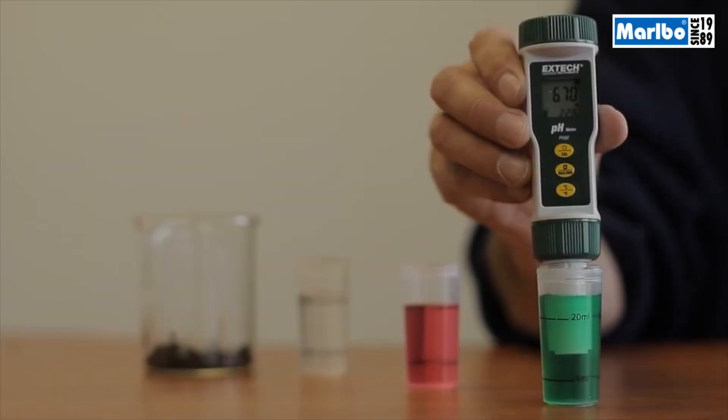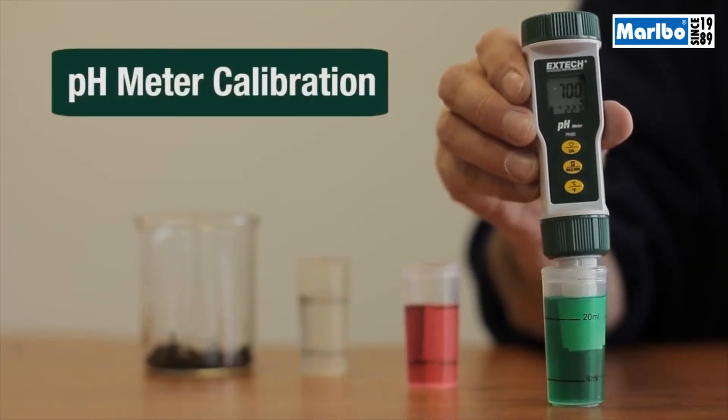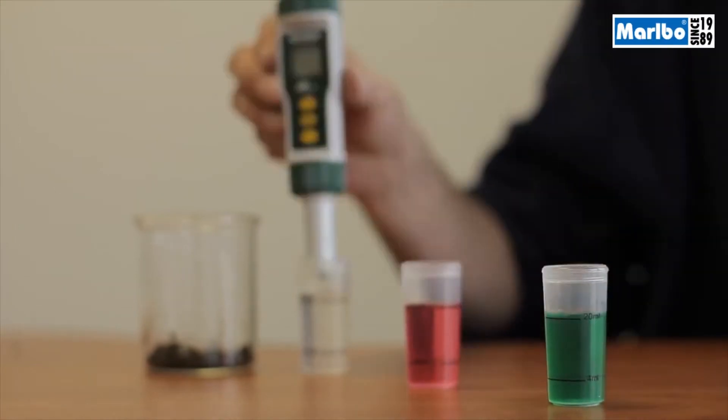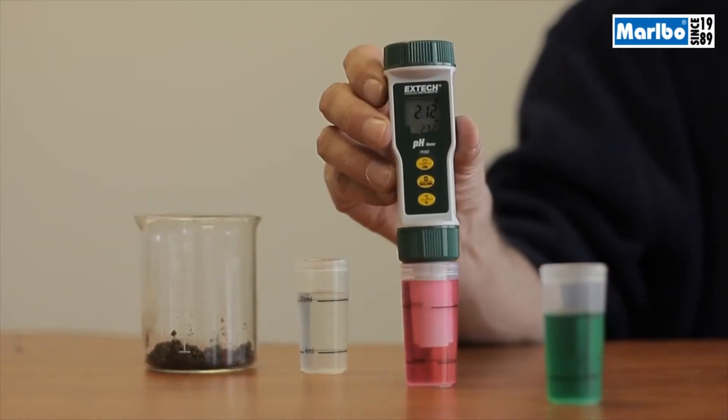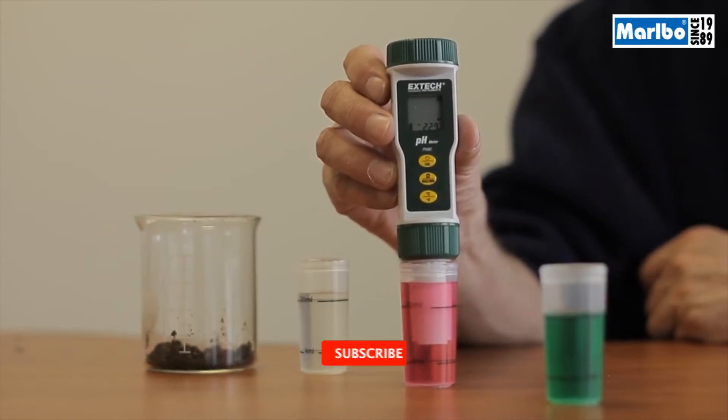You're going to need a pH meter to test your soil and figure out which one you have. Before you begin the soil test, you'll need to calibrate your meter. Here we're calibrating the meter to known pH values. This will establish the meter's range. It is important to calibrate every time you use a pH meter, or it will not provide a reliable measurement.